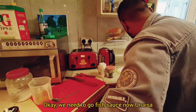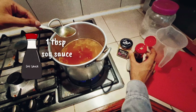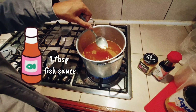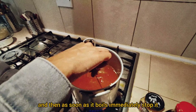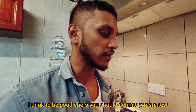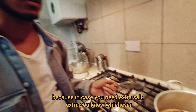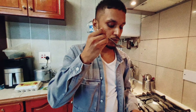Now we need to put fish sauce in. Okay, that's enough. It smells funky but the flavour is amazing. You have to boil it and then as soon as it boils, immediately stop it, then let it simmer. To be good chefs you should definitely taste this, in case you need extra salt or whatever. I'll taste it at the end — I trust your taste buds.